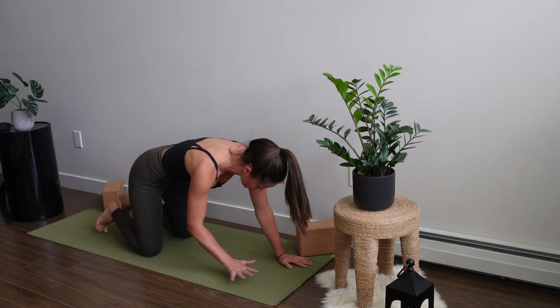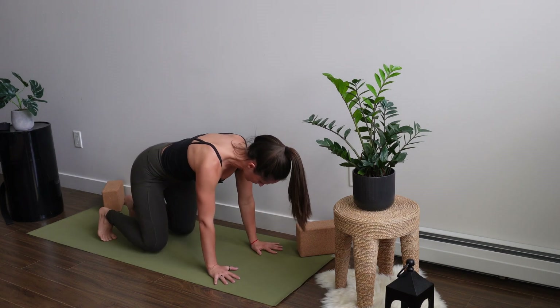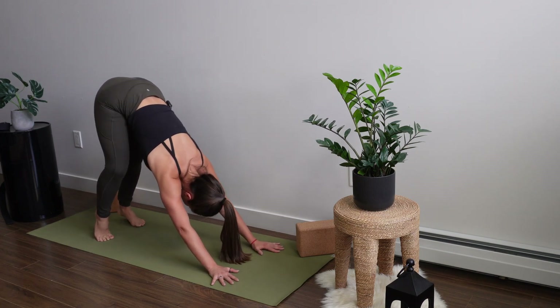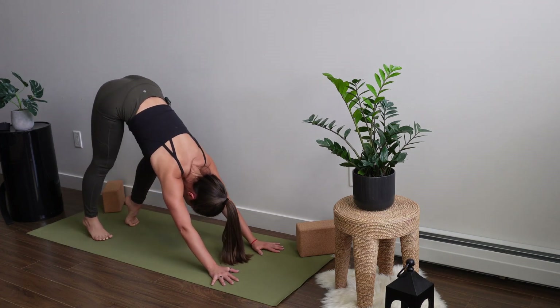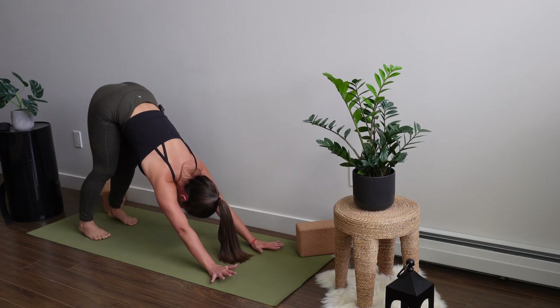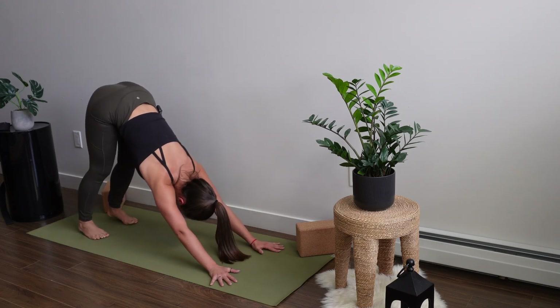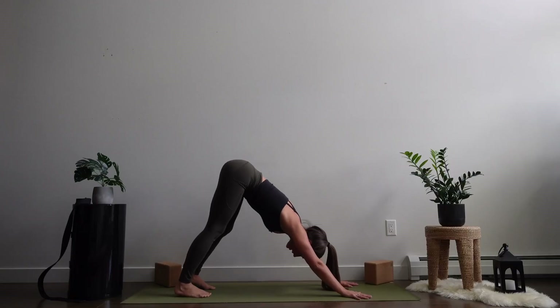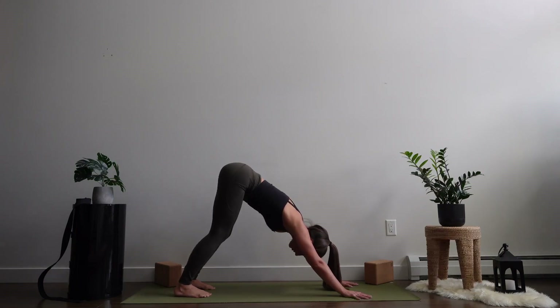Taking a few more breaths in your child's pose. For those of you that are in a down dog already, just enjoying some movement — we're going to be in down dog for about 30 seconds, just stretching out your body. We're going to use the wall today, so if you need to pause the video and bring your mat aligned to the wall lengthwise, we're going to try our best to come into the next stretch using the support of the wall.